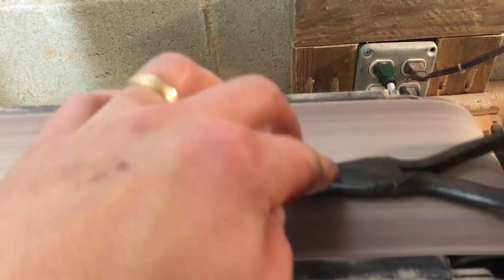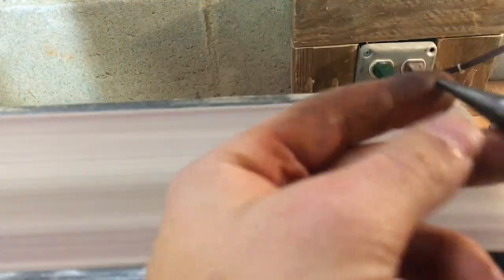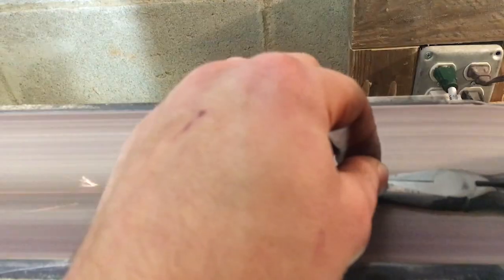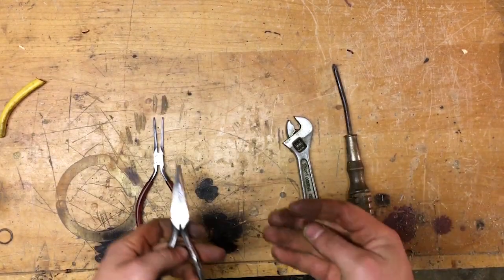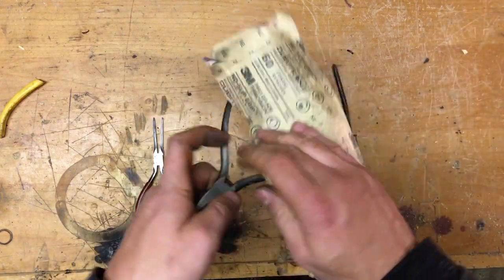Now it's back to my sander again. The same applies to this — I don't want to overheat the metal, so I end up having to dip this in water several times to keep it at a good temperature. I'm going to use my sander to clean up the metal and take off all the rust and pitting. Now that it's cleaned up, I'll finish it off with sandpaper by hand to get any spots the sander couldn't reach.